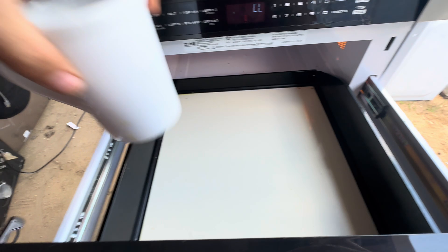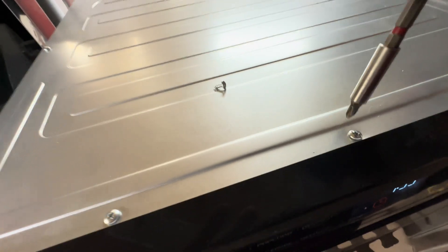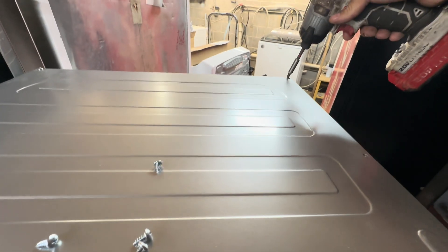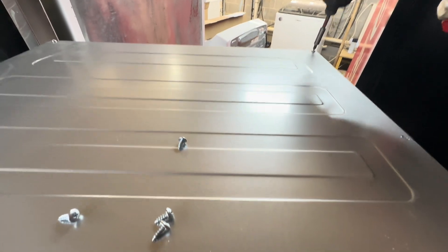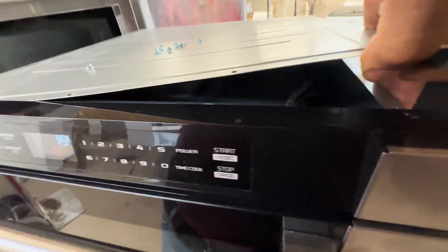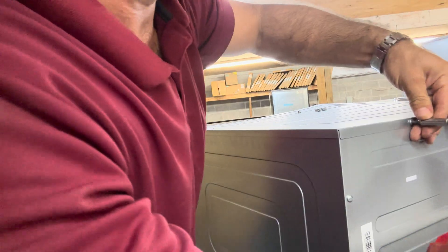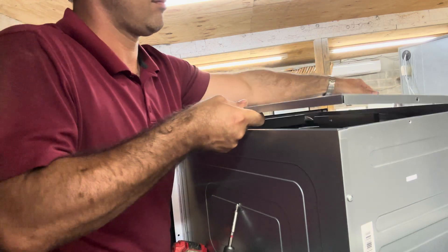We got to try and get in this thing. All microwaves have 100,000 screws in them, so that's nothing new.